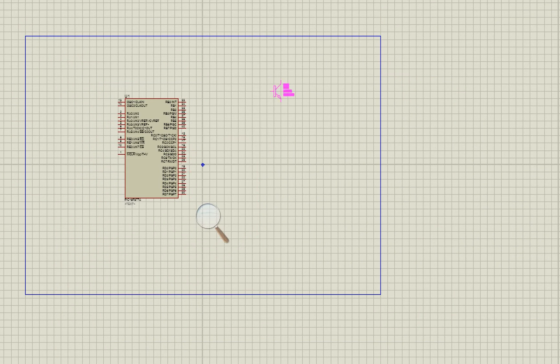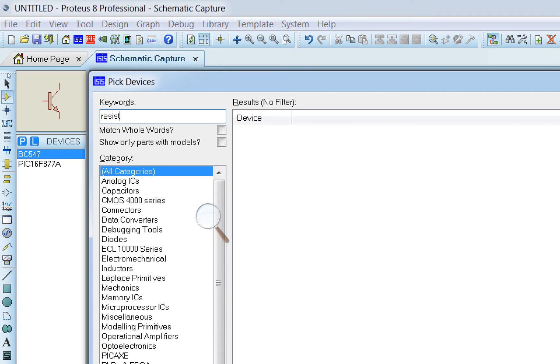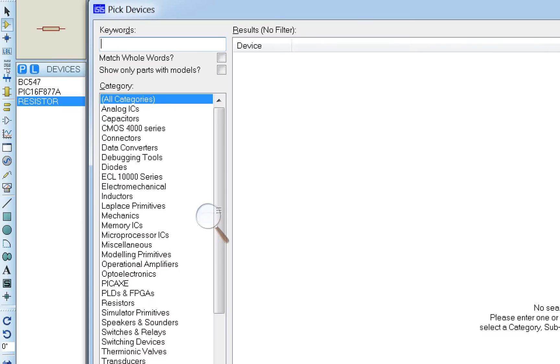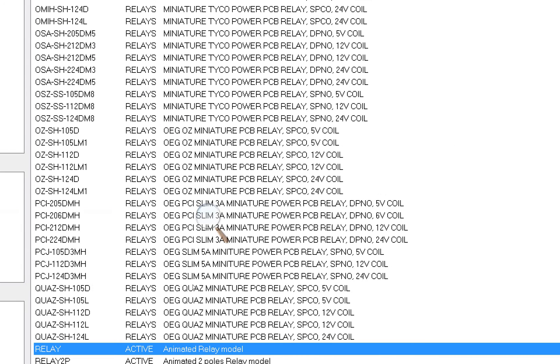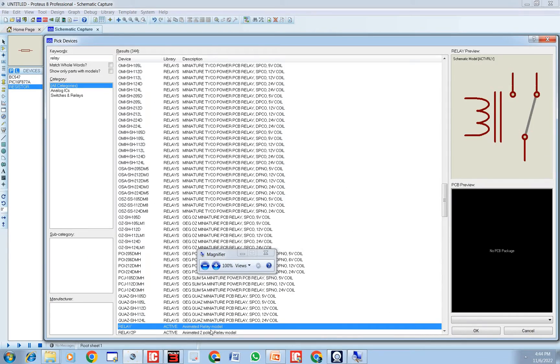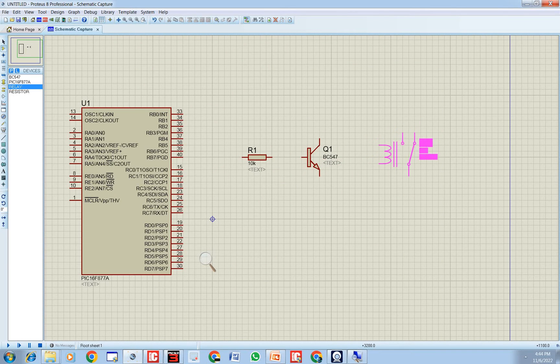Then go back and bring in a BC547 transistor. Next, bring in a 1K resistor as shown in the presentation. Then go back and bring in a relay — select the active animated relay model, which is the 5-pin relay we are using in our project.